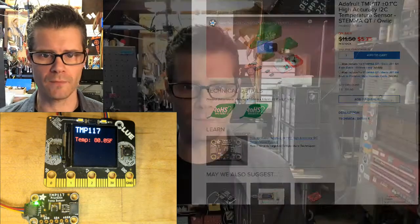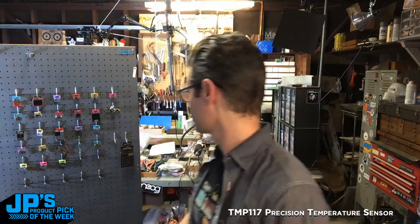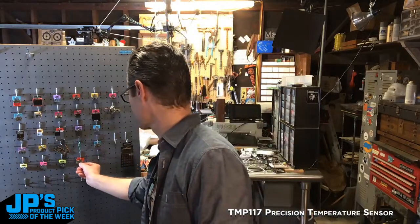So that is going to do it for today. That's our product pick of the week — it's the TMP117 High Accuracy High Precision Temperature Sensor. Get that on my STEMMA QT wall of goodness. Thank you everyone for stopping by, and I will see you next week on JP's Product Pick of the Week. Bye-bye.